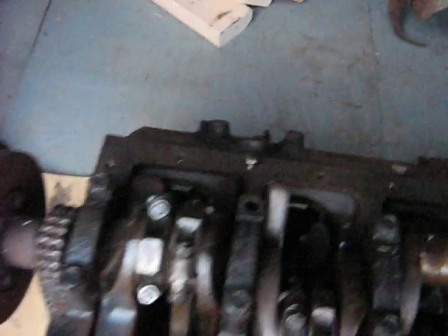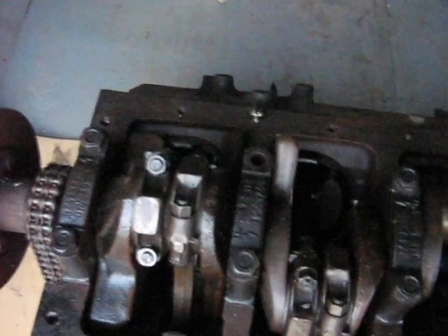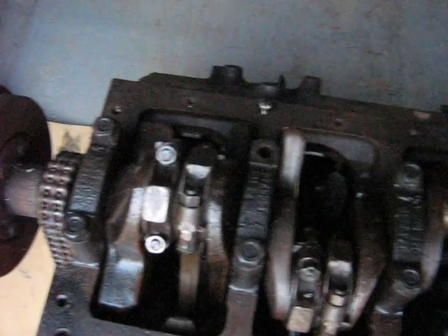V6s are built differently. The two connecting rods are offset from one another — 60 degrees — to make it so that they fire correctly.